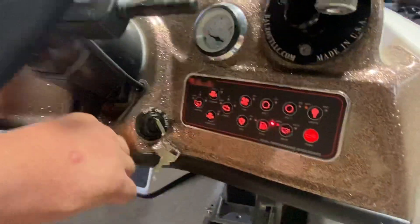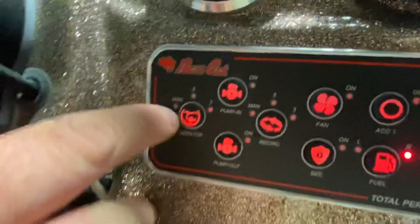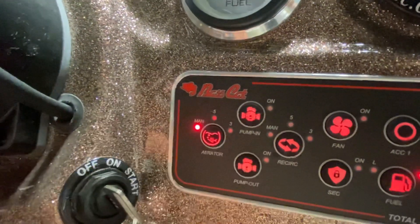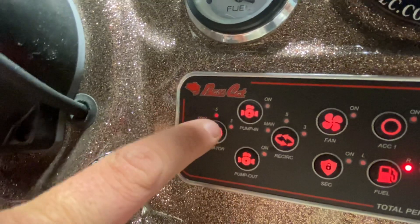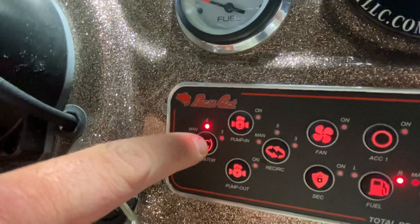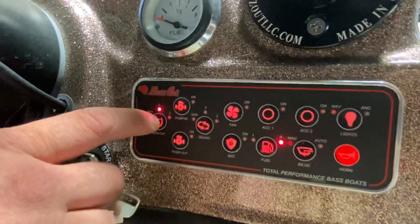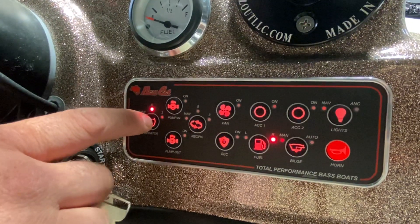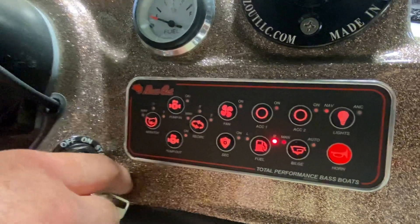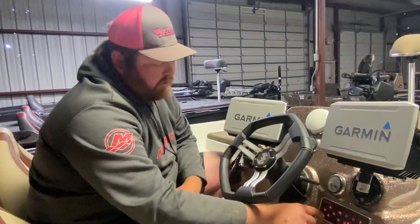Here we're going to start at aerate. Aerate pumps water from the lake through your spray bars into your live well. You have the ability to put it on manual, which continuously runs. You can put it on five, which is five minutes between cycles — the pump will run for one minute, then it turns off for five minutes, and then it runs an additional minute. If you put it on three, it's three minutes between cycles — run for a minute, off for three minutes, and it runs for another minute.